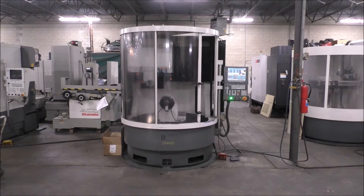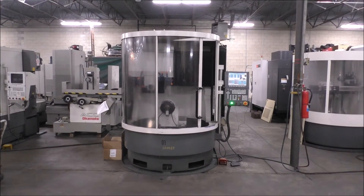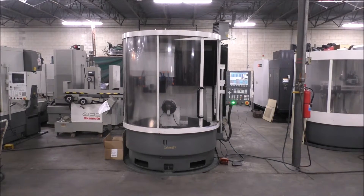This is a basic video demonstration. If there are any questions, feel free to contact us at Hildebrand Machinery and we'll be happy to help.